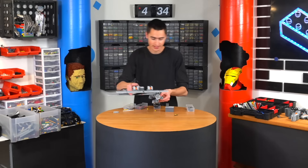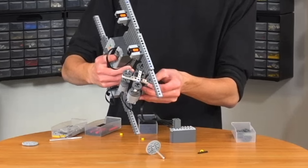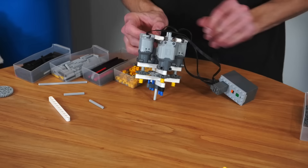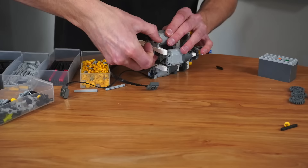We should be able to just attach this right here, and that will spin that wheel. Attach another one over on this side, and on this side, and on the other side. That should work — that was pretty simple. Now let's build the other side.